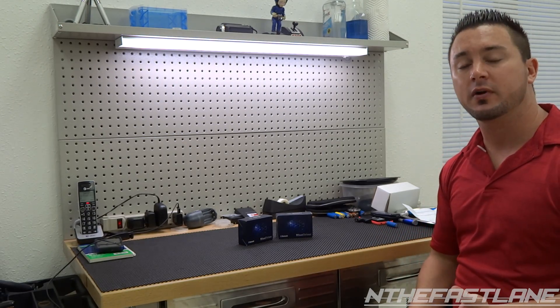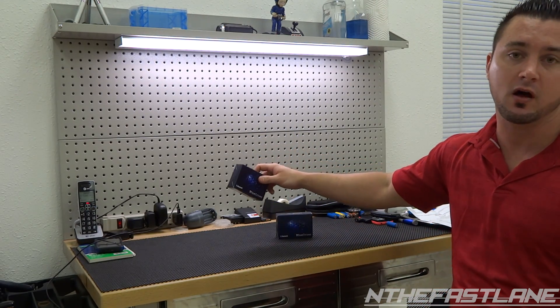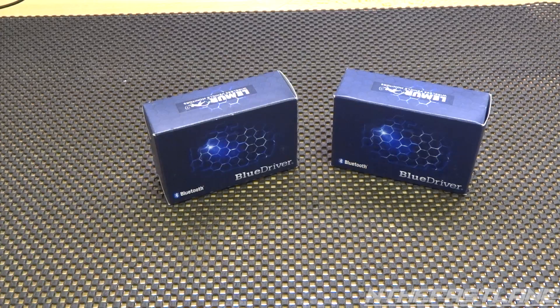You can connect it to your cell phone, whether it be Android, an iPhone with the iOS operating system, or an iPad. After this review I'm going to be giving the second one away for free — I'm going to raffle it off on my website — so at the end of this review you'll be able to see how to do that.